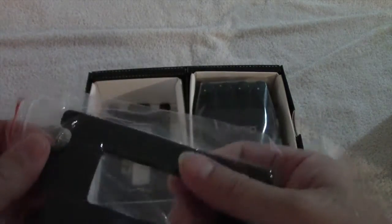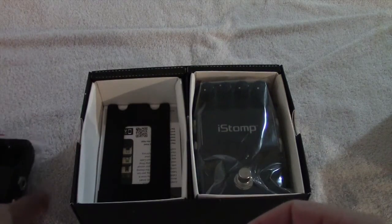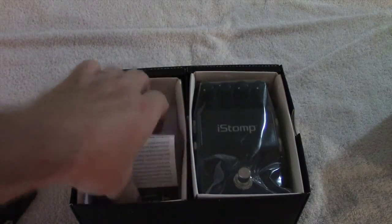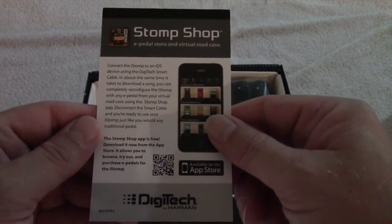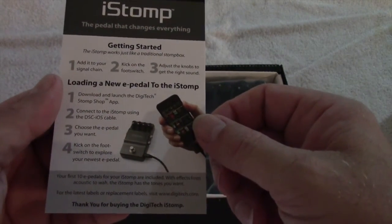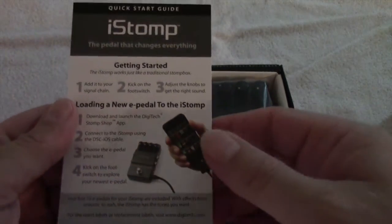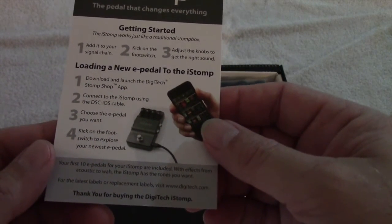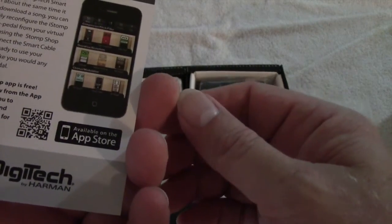This is some velcro that goes on the bottom to hook it to your board, and some tape. There's a little card telling you about the app you have to get from the iTunes Store. Looks like it only works with iOS, so if you have an iPod, iPhone, or iPad, it should work. No Android, unfortunately.